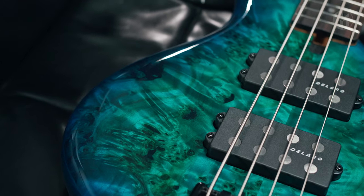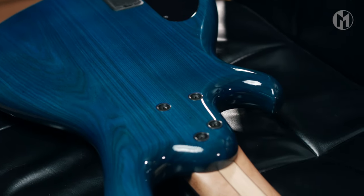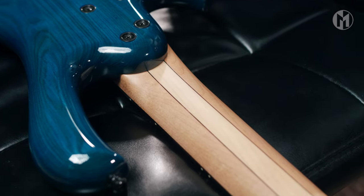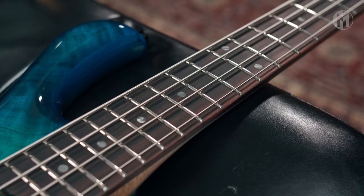This short scale Casper 4A has an ash body with a beautiful eye poplar top and two-tone turquoise blue. The three-piece maple neck with dark veneers in between houses a Makassar ebony fingerboard with 22 frets, black acryl inlays and 2mm lumenlays on top.